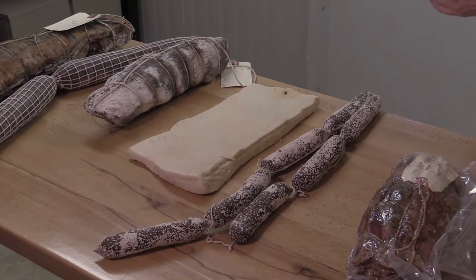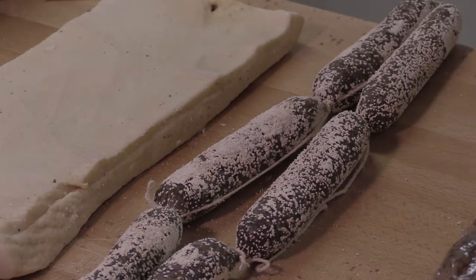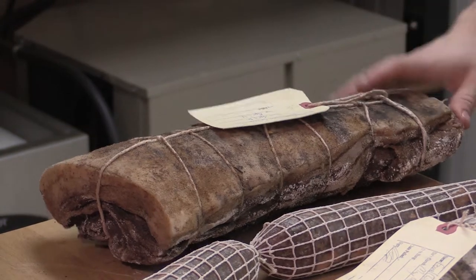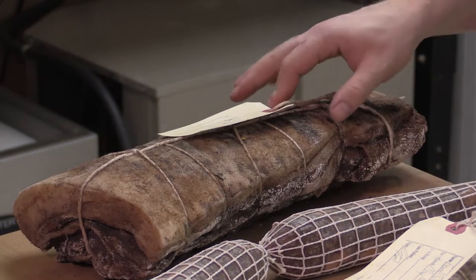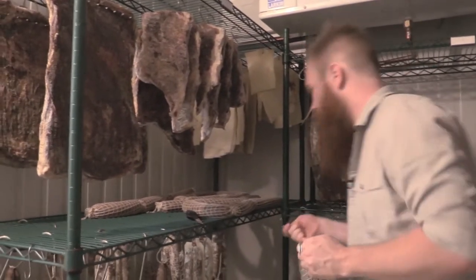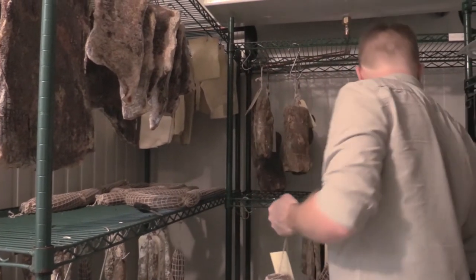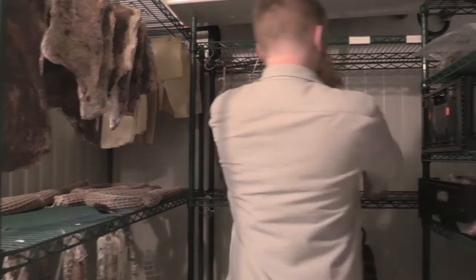We are specifically focused on pork. We do have some beef bresaola as well, which is the eye of round cured. We do guanciale, which is pork jowl; capicolo, which is the shoulder loin; some lonza, which is the back loin; we do bacon — all our own bacon. We have some sausage as well, and eventually once we get a proper fermentation chamber we'll work on salamis.